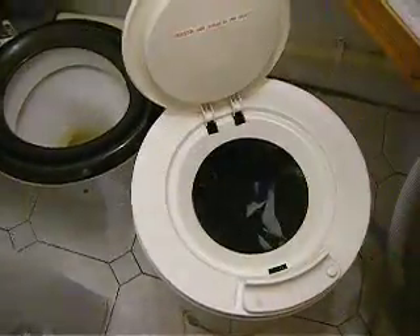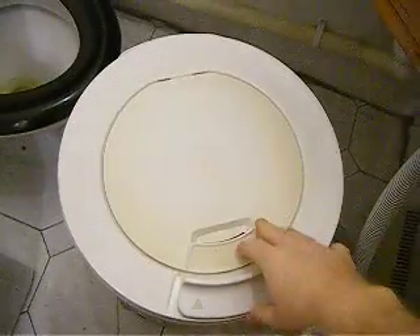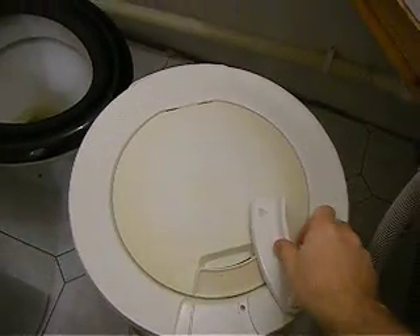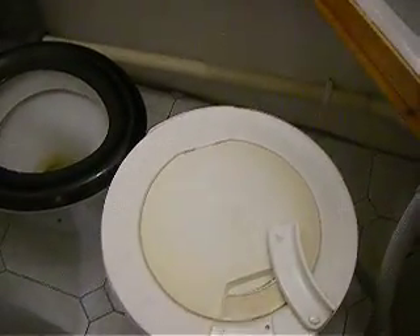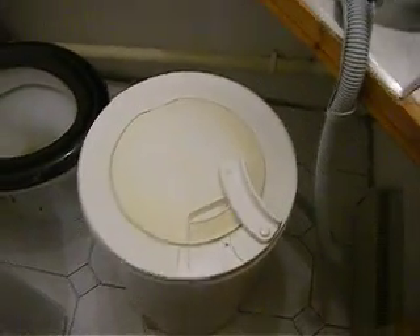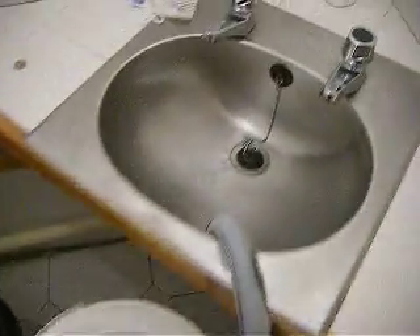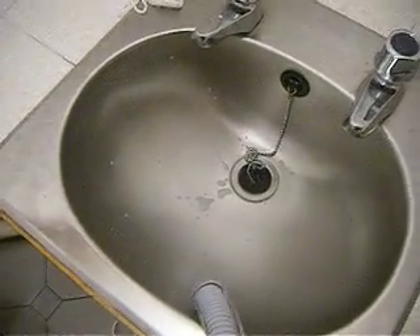We've got a small selection of washing, a mix of cottons and synthetics. Just let the thing get up to speed. You can see the sink here, plugged in, completely empty.